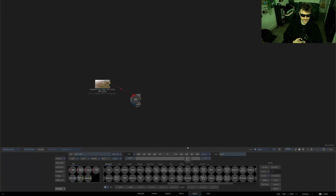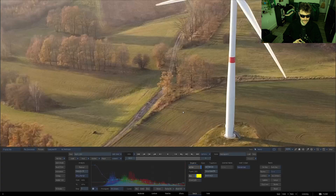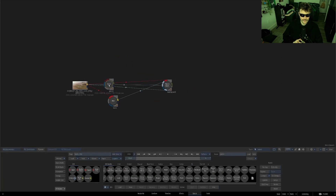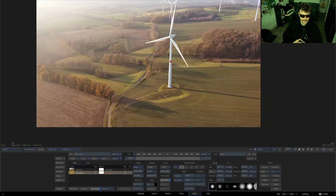Then grab the match grain node, pipe the plate to the front, the blur to the degrain input, the plate to the original input, and the plate to the grain input. Hit analyze, turn on dispersion, move the yellow sample box over to the area you want to disperse. Hit F4 to cycle to the grain output section, adjust the cell size and distortion to taste. Then grab a paint node, hook it up to the original plate, create a new paint source input and connect that to the grain output from the match grain node. Hop into the paint node, switch your brush to reveal, and paint away until you're happy.